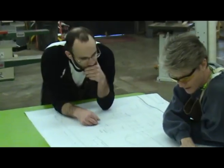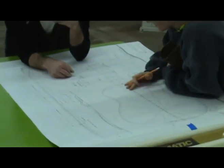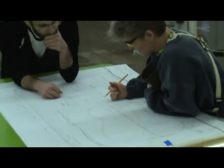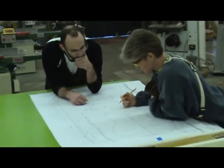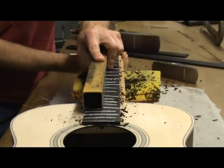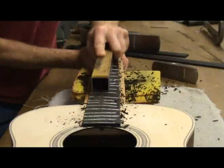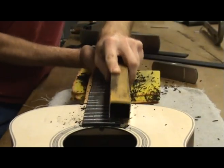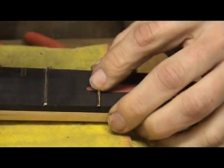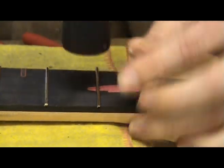Building your own guitar takes a lot of time and patience, and a lot of things have to go right in order to have a decent end product. In this video, I am going to assume that you have done everything correctly to this point. Your neck angle is correct, the fretboard has been leveled and radiused, the frets have been installed, and the fretwork done correctly. I am only going to talk about the proper way of setting up the guitar.